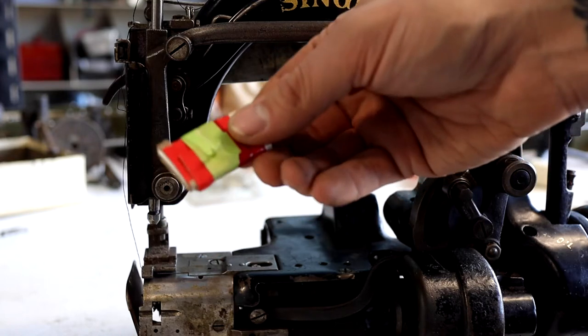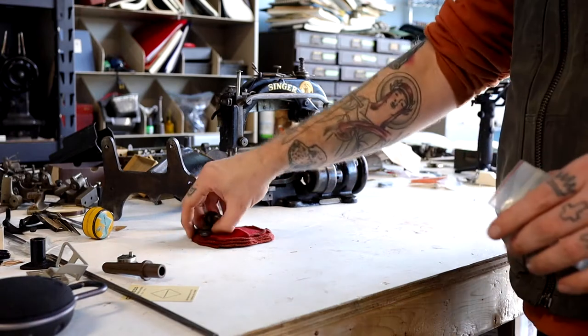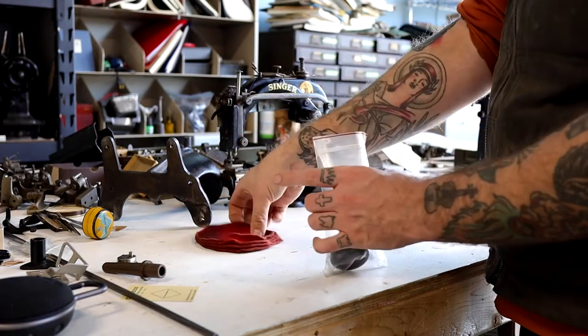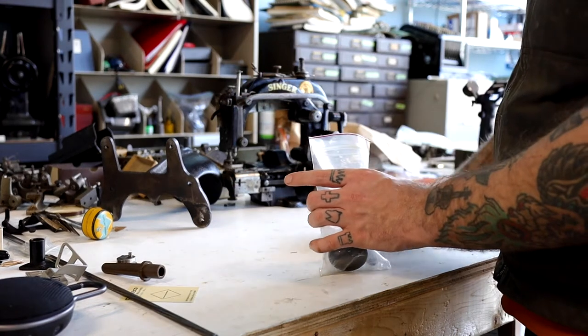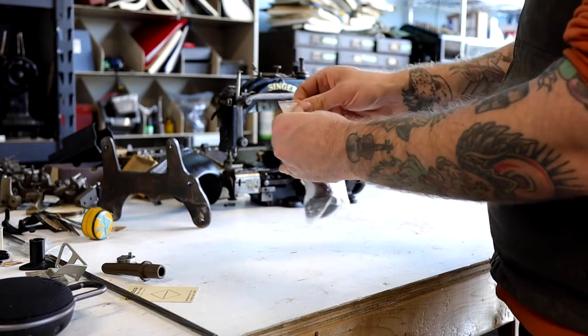For lack of a better solution I've placed the needle in cardboard and wrapped it up. Additionally I'm going to package all of the wing nuts and felt and other parts that I remove from the machine as I'm packaging it — I'm going to put them in individual plastic bags.